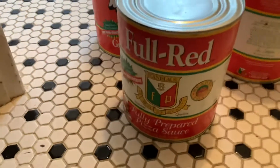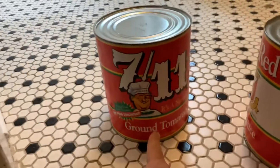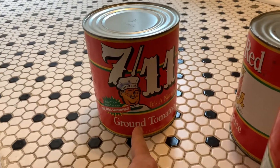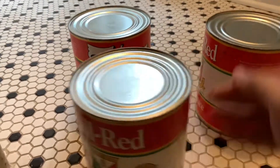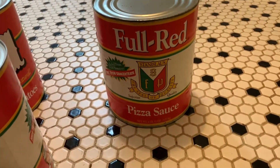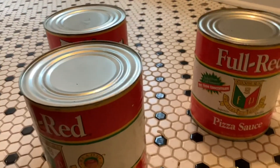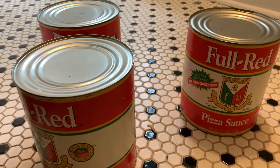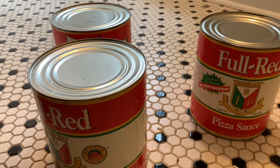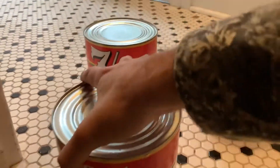Is the fully prepared delicious by itself? Yes it is. Is the plain pizza sauce delicious by itself? Yes it is. But there is a particular famous pizzeria in Atlanta, Georgia where when you walk into their lobby area they have cases and cases of these 7-Eleven ground tomatoes.